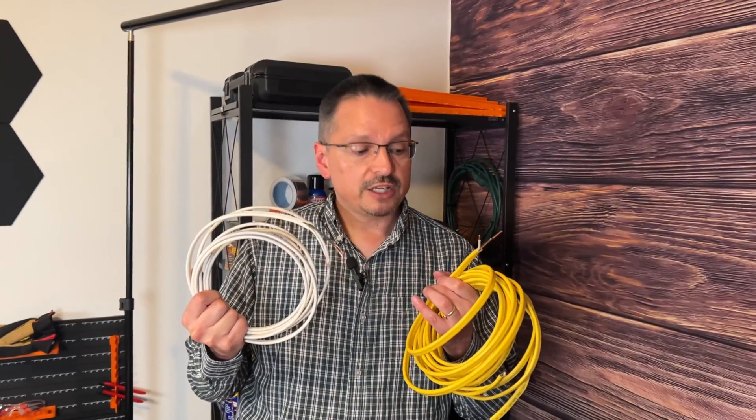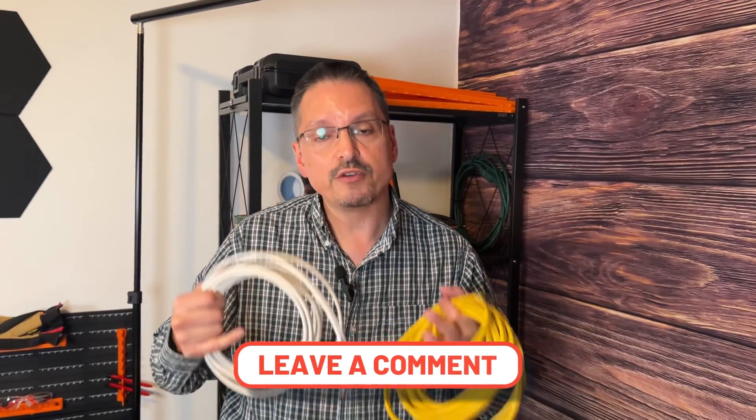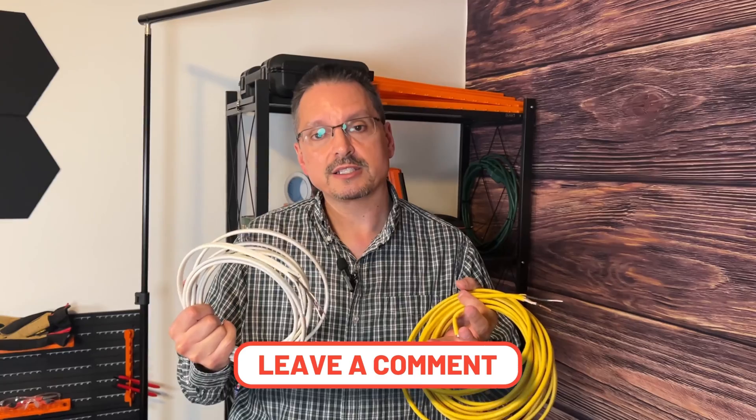Hopefully this is a good introductory lesson on thicker wiring versus thinner wiring — this is for residential wiring. Let me know in the comments below if you would include any other tips and tricks. My name is Larry, I've been a licensed builder for over 24 years. I know you can do this yourself.